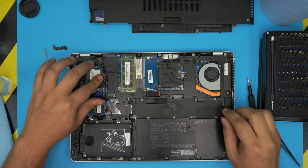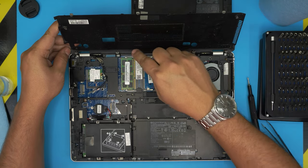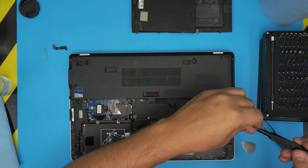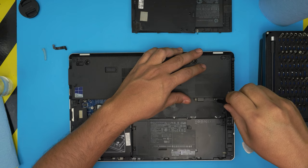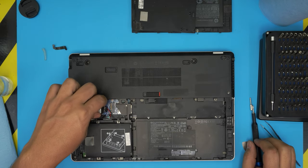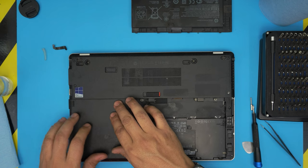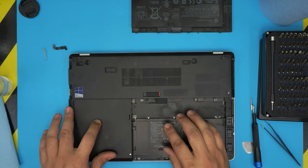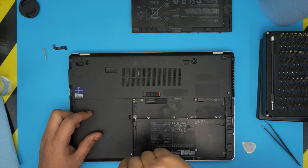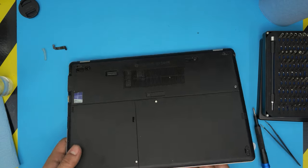Double-check everything is in place. Grab the top cover and close it down like closing a book — make sure the hinge holes match, bring it down evenly, and tighten the Phillips screws from one side to the other. The CMOS battery can stay where it is. Reattach the side cover in an offset position, slide it inward to lock it, and put those screws back. Finally, place the main battery in an offset position and slide it inward to lock.